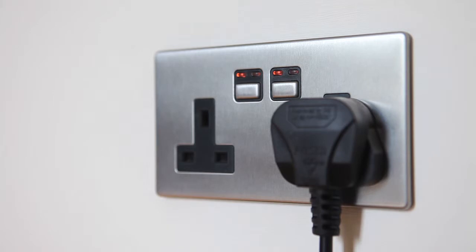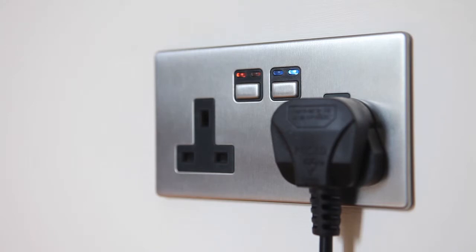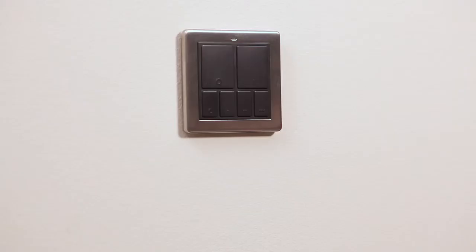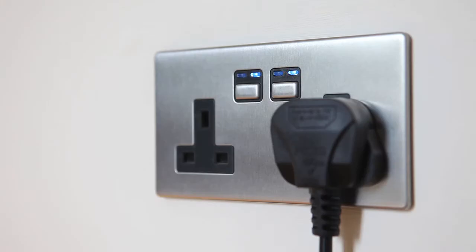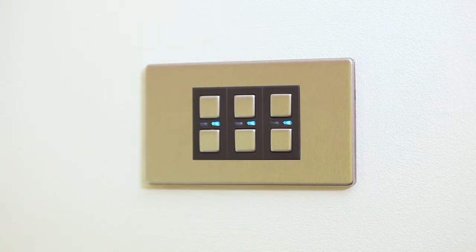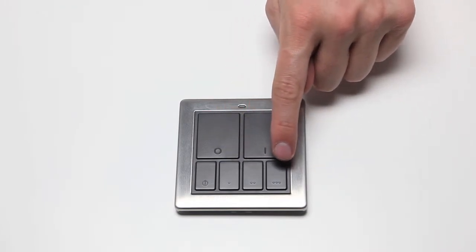Set the desired status of each linked receiver you want in your mood — for example, in the case of sockets, on or off, or in the case of ceiling lights, at any dimmed level. Select which mood button, one, two, or three, is to be used to save and recall the new mood. Hold down the desired mood button until the LED starts to flash. The LEDs on various linked devices included in the new mood will flash to indicate they are now recognised as a part of that mood. To recall a mood, just press the desired mood button, one, two, or three.